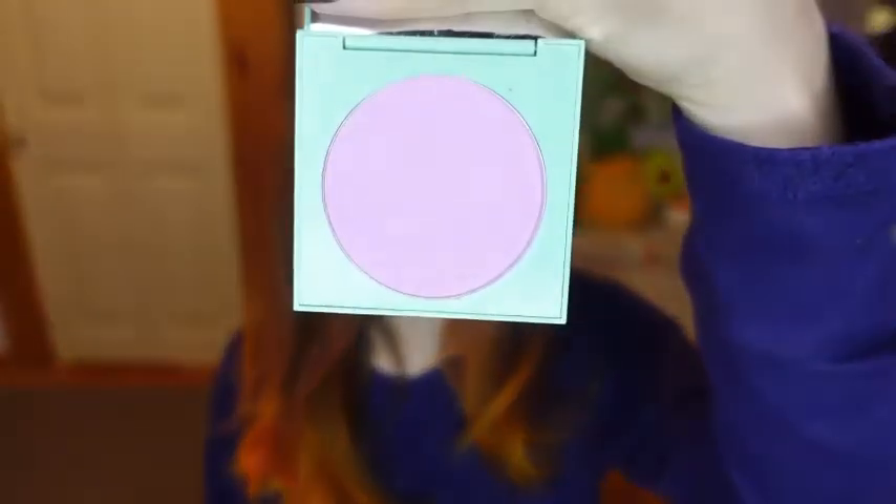Moving on to blush, I'm starting with the ColourPop Pressed Powder Blush in the shade Night Bloom on this Nightmare Before Christmas collection brush.